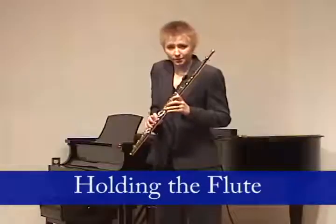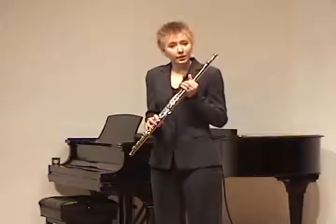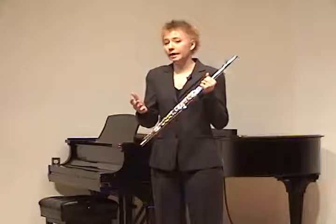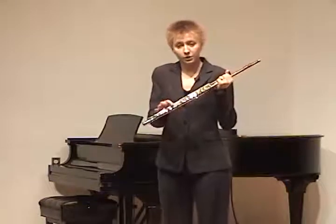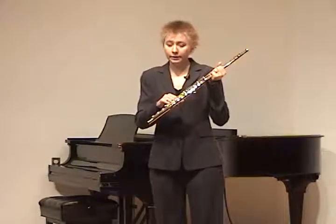In regards to holding the instrument, we're going to start with the placement of the fingers and thumbs. Right hand first. I like to start with the pinkies because with both hands, the pinkies are placed on these different shaped levers instead of the traditional keys. With the right hand, the pinky goes right on this lever on the foot joint.